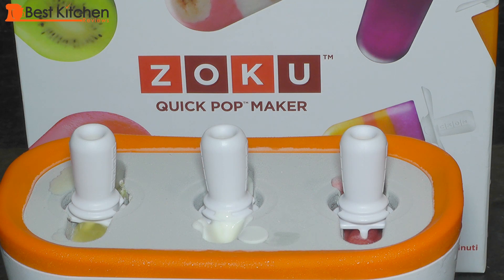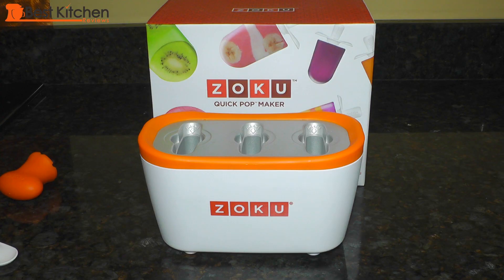Wash it out with mild soap and water. Don't put it in the dishwasher. Dry the Zoku completely before putting it back in the freezer. The sticks and drip guards should be hand washed. I love that there's practically no cleanup with this popsicle maker. The link to the Zoku is in the description below.